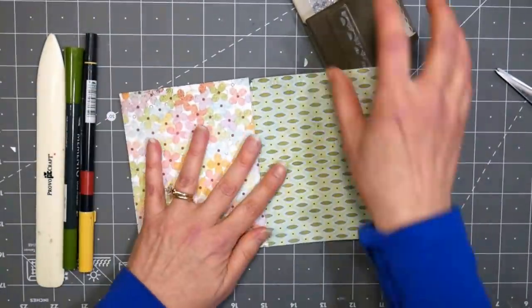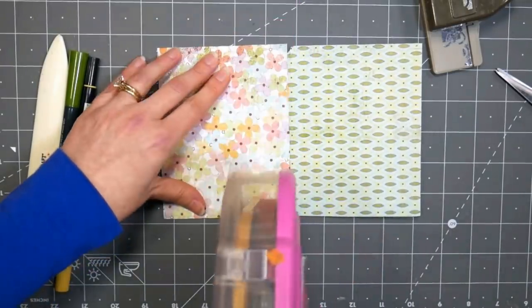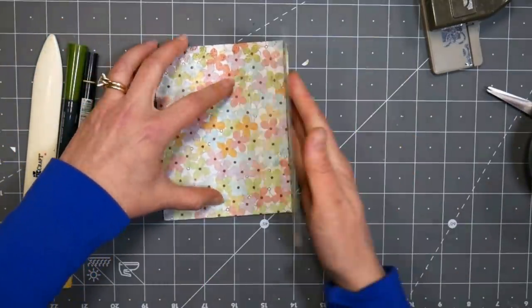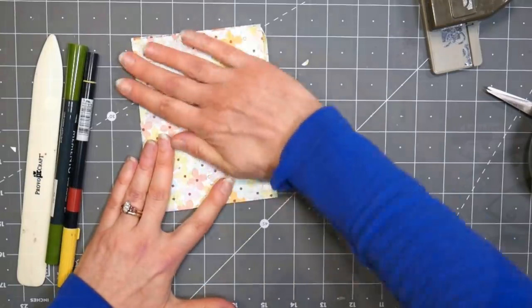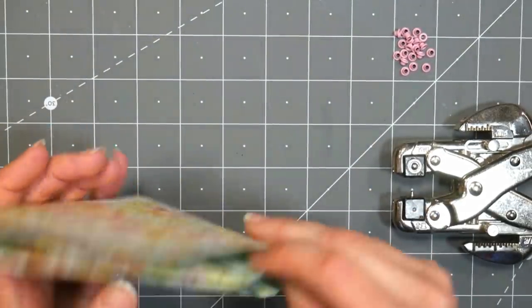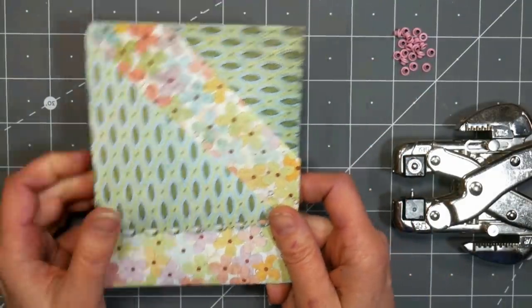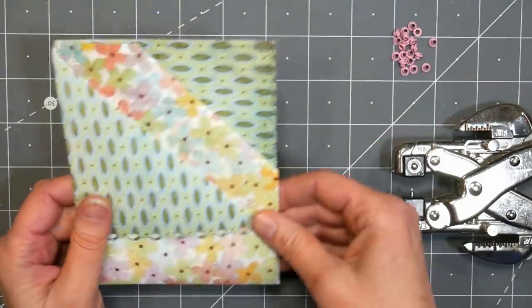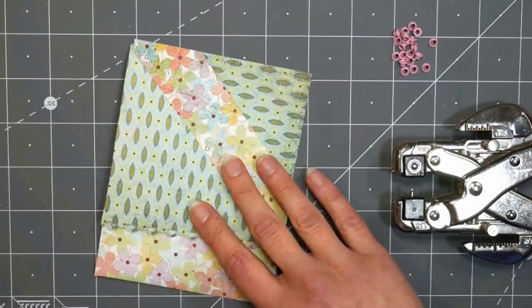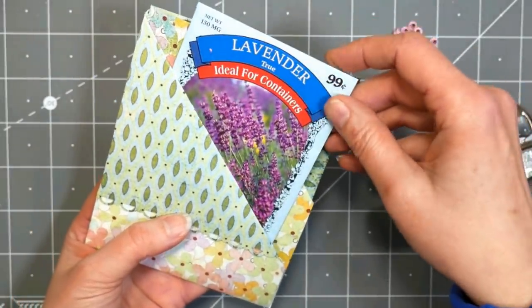I'm going to adhere this down to the back of my card with some double-sided tape. After that's glued down, this back piece becomes one unit, and you can see the pockets are made but open on the edges, so we want to close those down. You can do it with a stapler, double-sided tape, or eyelets — I think eyelets are really pretty, or brads. Just make sure whatever you're putting on the inside fits; if you put eyelets in, just make sure they're going to fit.